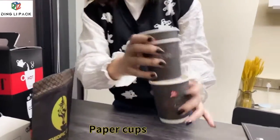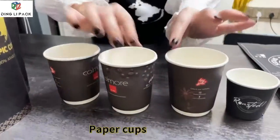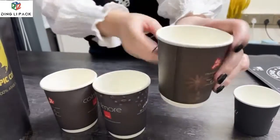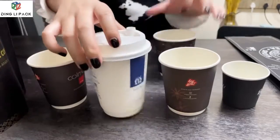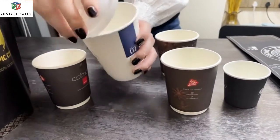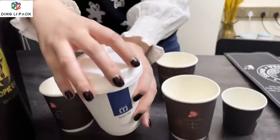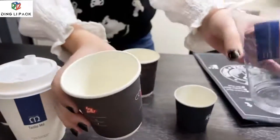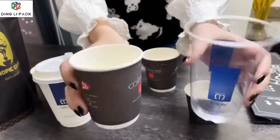The last one is paper cups. We have different sizes — 4 and 8 — and different colors, with a lid on top. And we have different materials: this is plastic, and this is paper. You can choose which material you like.